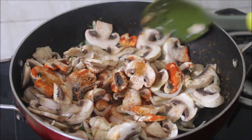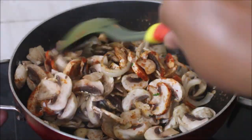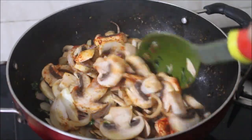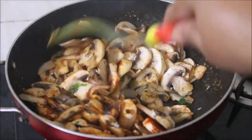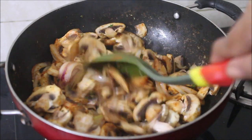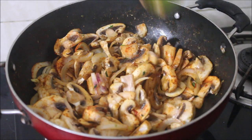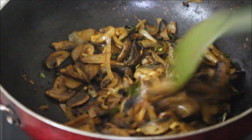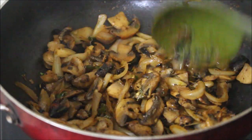Spread the mushrooms on a towel for 15 to 20 minutes to dry, then slice them. Once the onion has fried, I've added the sliced mushrooms, chili powder, pepper powder, and kitchen king masala, and kept frying until the button mushrooms and masala have reduced and fried well. Here you can see it is fried very well.